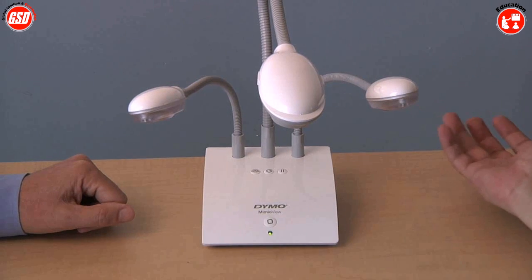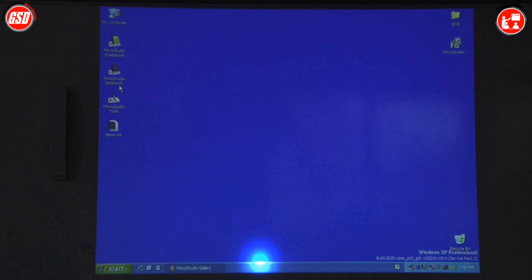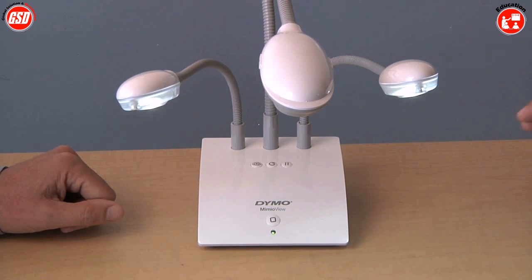In order to start using your camera, you just press this button, and what will happen is it will automatically launch the software on the PC, automatically turn on these lights, and then automatically focus on any object that's underneath the camera at that time.